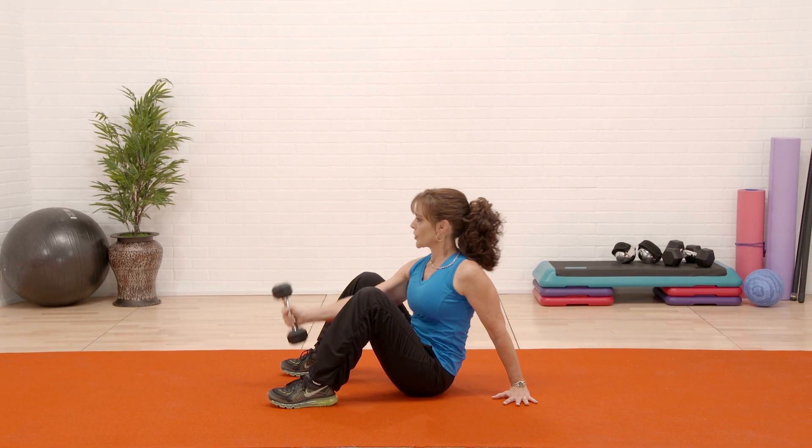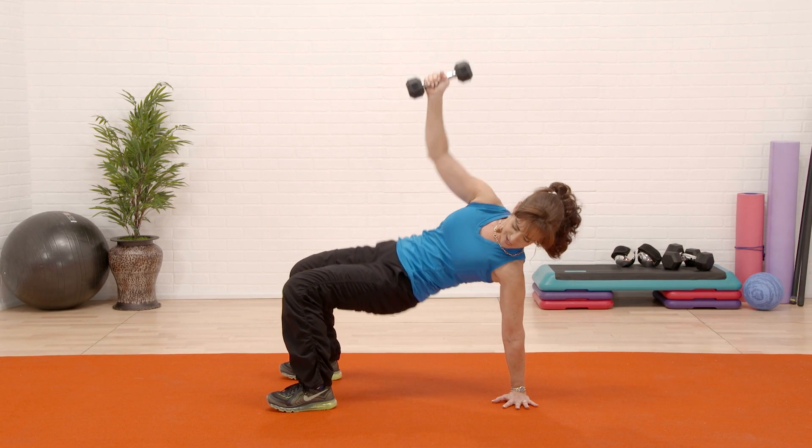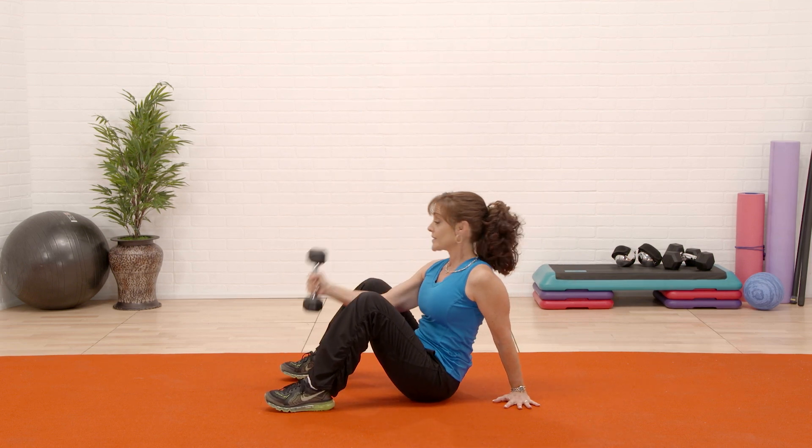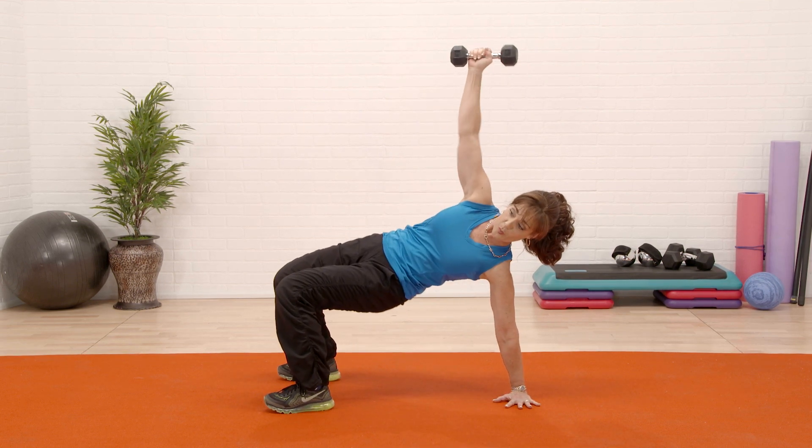So you're working your trunk, your legs and your shoulders, and your lower arms — biceps and triceps get worked as well.